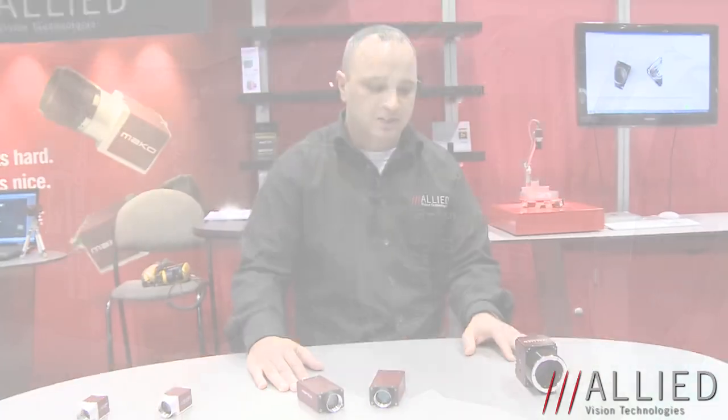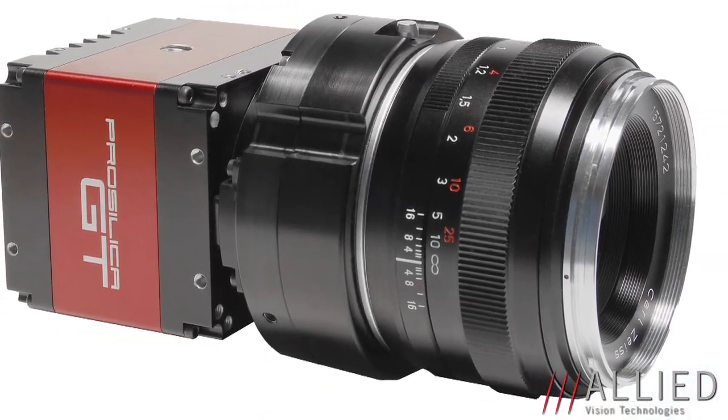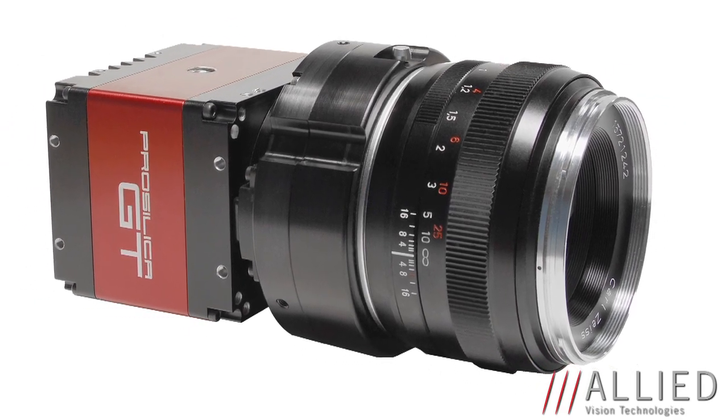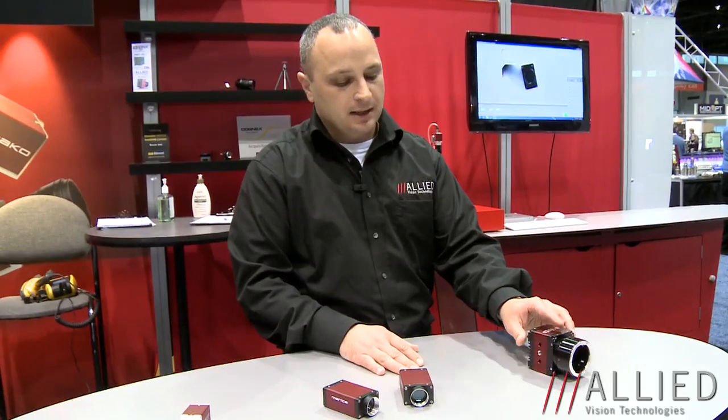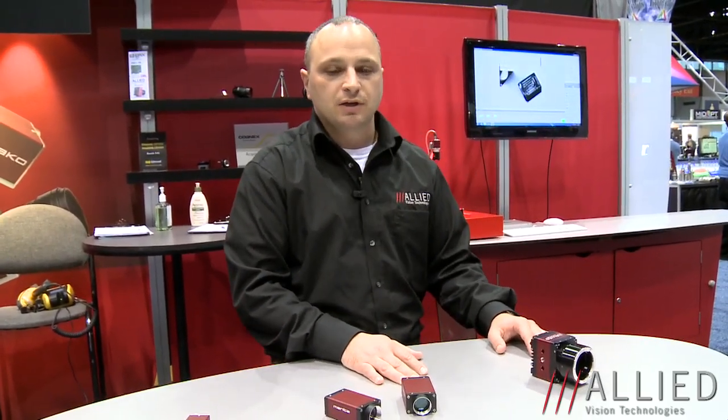Finally, moving on to the GT series. GT standing for Gigabit with high temperature range, works from minus 20 to plus 65 degrees C. The GT series we're highlighting today is the GT 6600, which is a 29 megapixel camera that runs at 4 frames per second. This camera will also be expanded to have two new 16 megapixel sensors launched from TruSense — one with 7.4 micron and one with 5.5 micron technology — as well as a 12 megapixel CMOS-A imager.